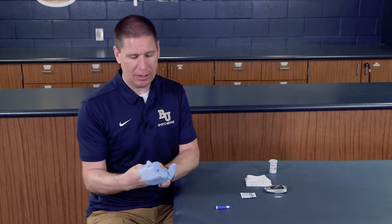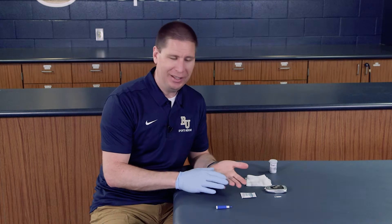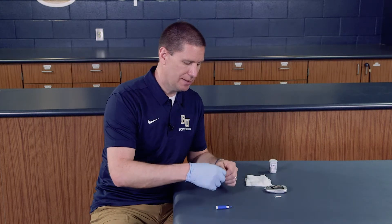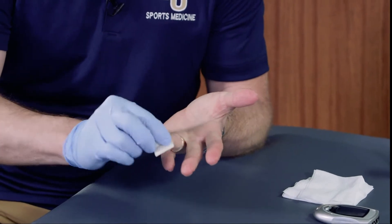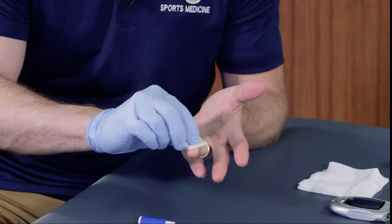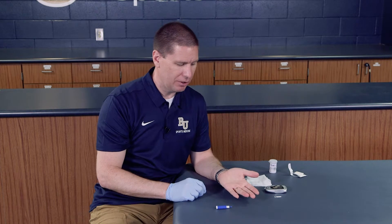I'm just going to demonstrate it on myself. In a normal situation I would place gloves on both hands, but I definitely need to have access to get the reading on the other hand. One of the things that would be helpful is to disinfect the area to make sure that there's no dirt, grime, or germs over the particular area. I'm just using an alcohol swab to clean that particular area.